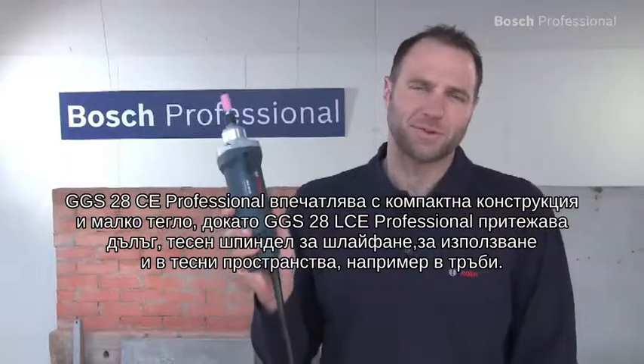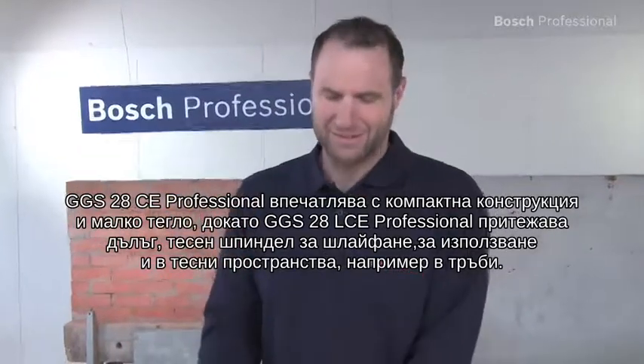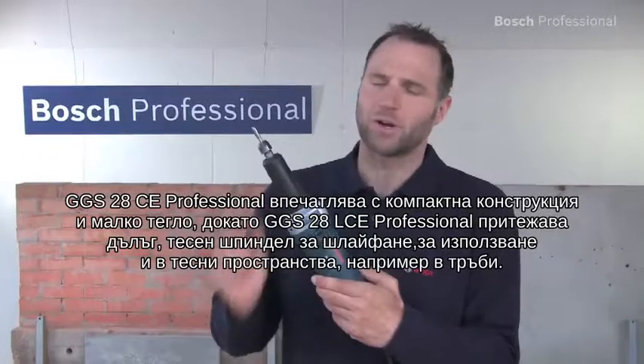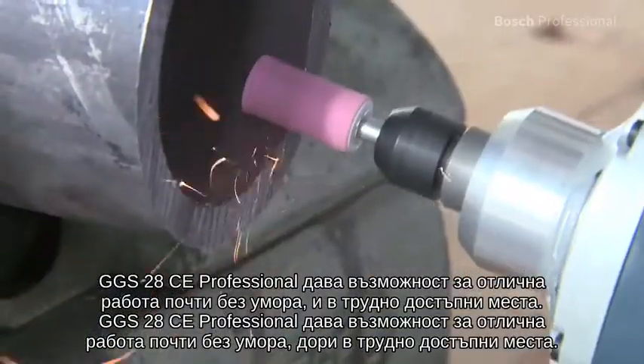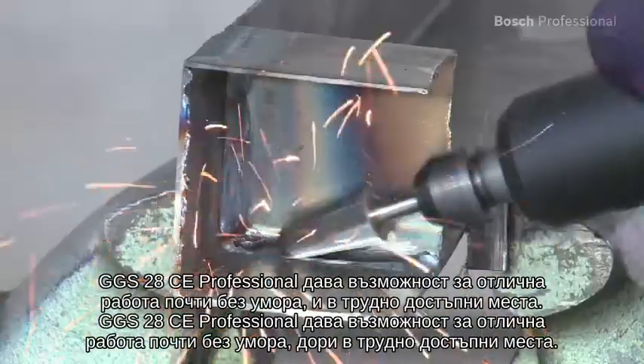The GGS28CE Professional impresses with its compact design and low weight, while the GGS28LCE Professional has a long spindle collar that enables it to get into even tight spaces, for example in pipes. The GGS28CE Professional enables excellent handling and low fatigue working, even in hard to reach areas.